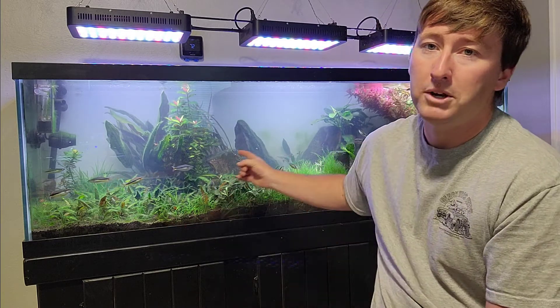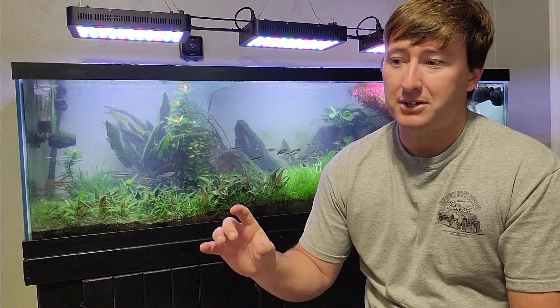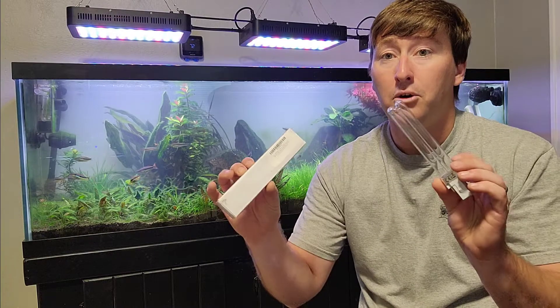Along the lines of filters, this is the 125 that you guys have seen in a lot of my videos. This tank runs off of two AquaTop CF500 UV filters. I did purchase this tank used, including the filters themselves, which means that the UV bulbs within the filter are also quite old. A lot of people recommend different time periods — I personally don't know the exact number as to when a UV bulb loses its effectiveness other than when it completely burns out. But one of the bulbs in here is indeed burnt out, so we're going to go ahead and replace both bulbs.